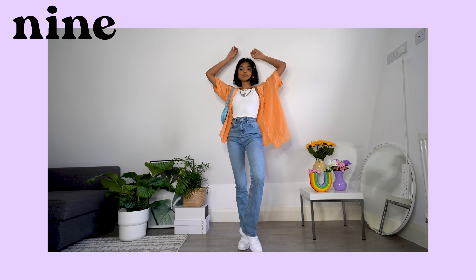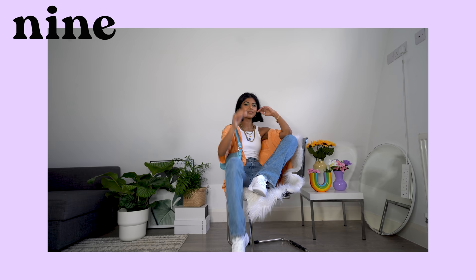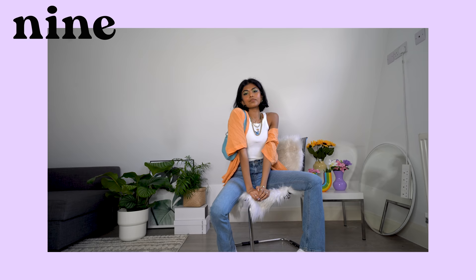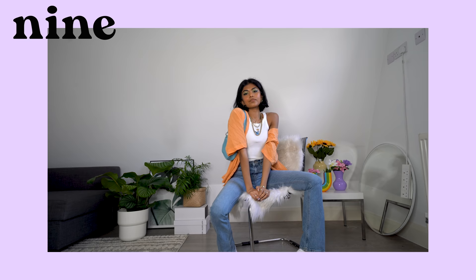Lately I've been loving wearing oversized shirts paired with a little crop — basically anything with a little crop is all I know how to do. I've gone for this vintage orange shirt from Attica London. I really like how the orange looks with the blue jeans and I feel like it's a color combo that you aren't sure will work, but it actually does. The little blue butterfly on my tank and my blue mini bag also adds some pops of blue to the look.